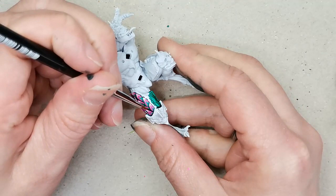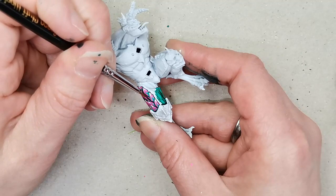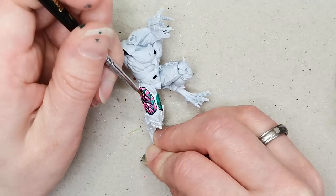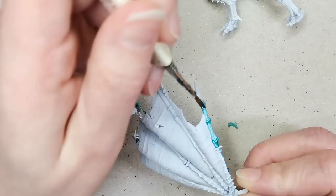Then I go back to the Black Legion Contrast paint and retrace the original design, making sure that each flame leaf shape looks nice and sharp against the rest of them — just making sure everything is really neat and tidy, because I think that makes a lot of difference with such a stylized pattern. Then I take some Tzeentch Turquoise, which is a darker turquoise contrast color, and I touch that to the middle of each flame design to give a little bit of contrast, which I think highlights the overall design.